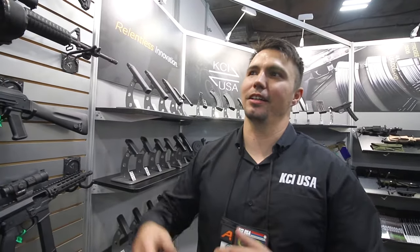So if you guys want to learn more about us, you can find us online at kcius.com. You can also see our shows through Media Connect. We are on Instagram and Facebook as well. We manufacture everything in Korea, and then we sell domestically in the US through Vegas.